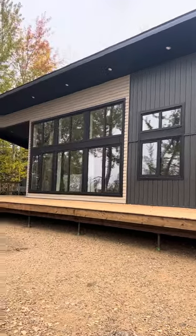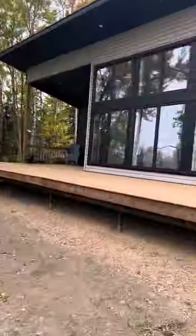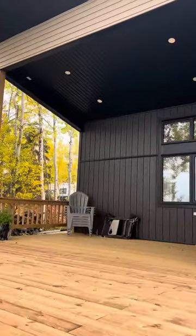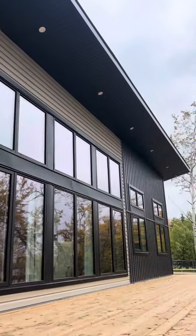Here's a video of the Jack Pine 2 all finished up right here on the lake. We built a 10 by 56 deck on the front here. This covered portion was included. We got pot lights in the overhang.